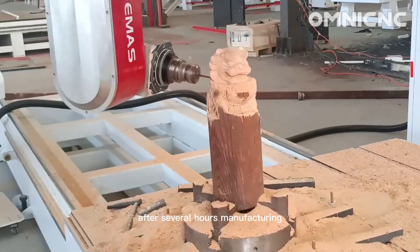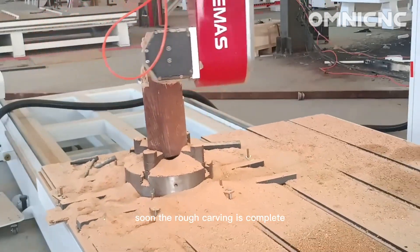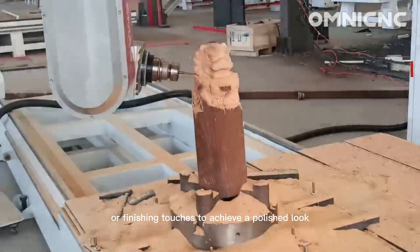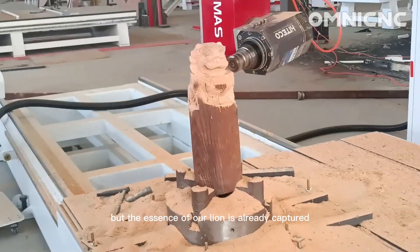After several hours of manufacturing, the rough carving is complete. We may need to perform some minor sanding or finishing touches to achieve a polished look, but the essence of our lion is already captured.